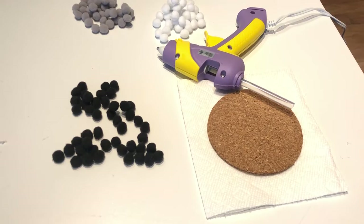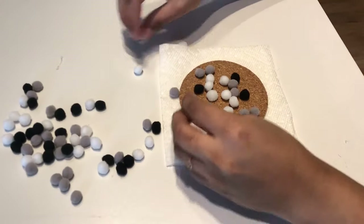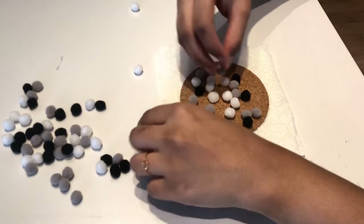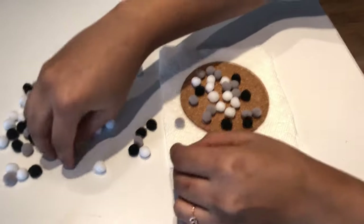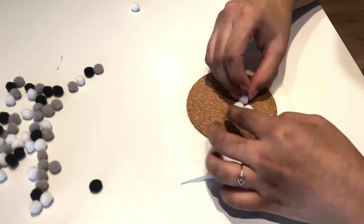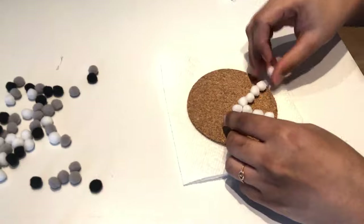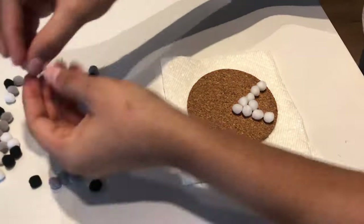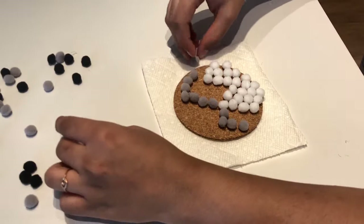We will need a hot glue gun, some pompoms, and a coaster. This project is basically gluing the pompoms to the coaster. It all depends on the size of the pompoms and the color that you choose to put on the coaster. Other than that, everything is pretty easy. You can try different designs that you have in your mind, the way I'm doing right now.